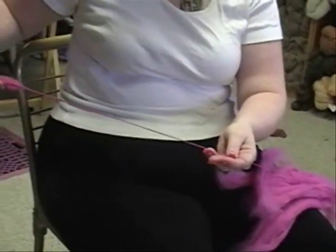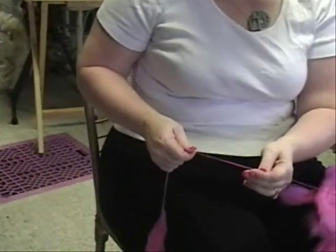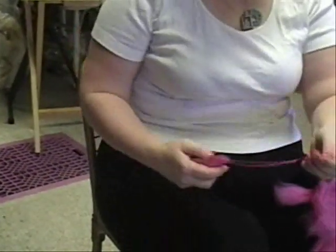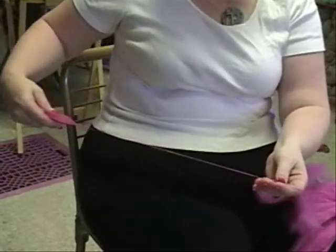When you're spinning from the fold you can start out over your finger and then drop it if you need to — just pick it up again and go back to spinning right where you were.